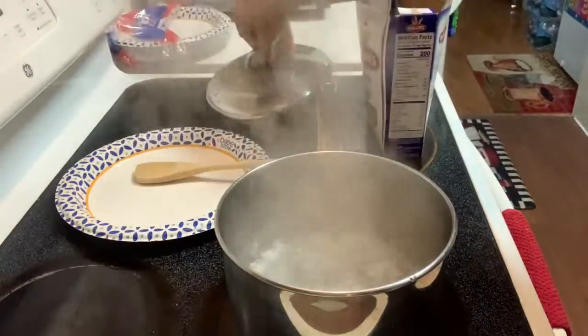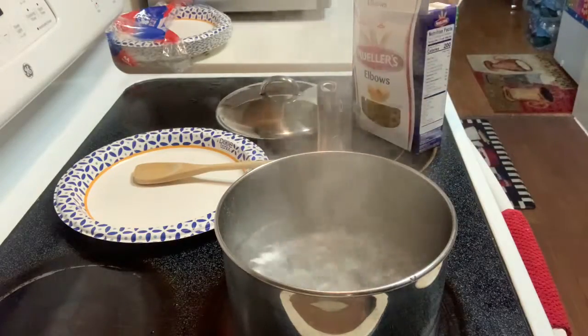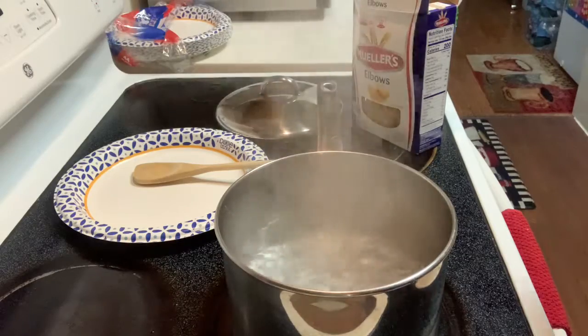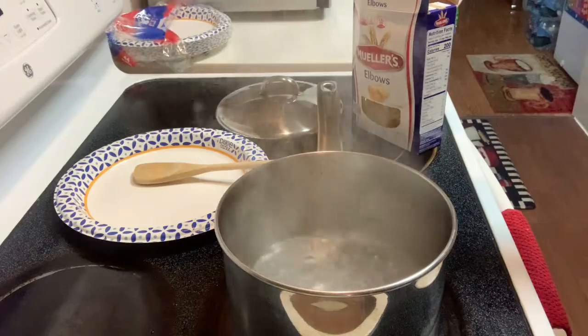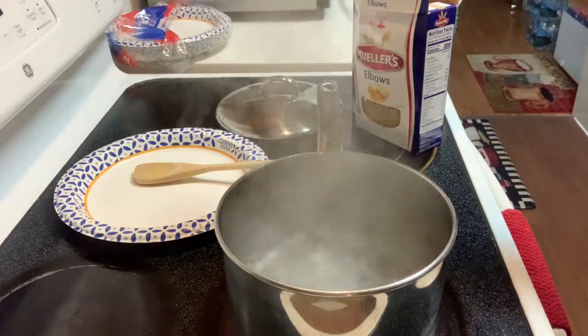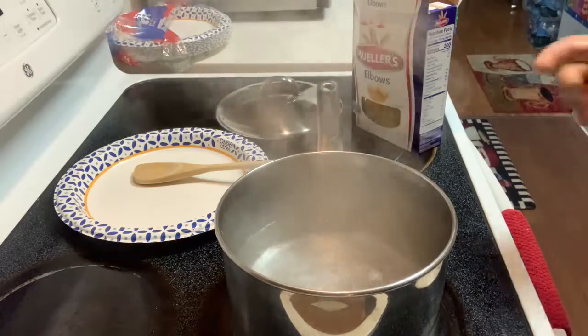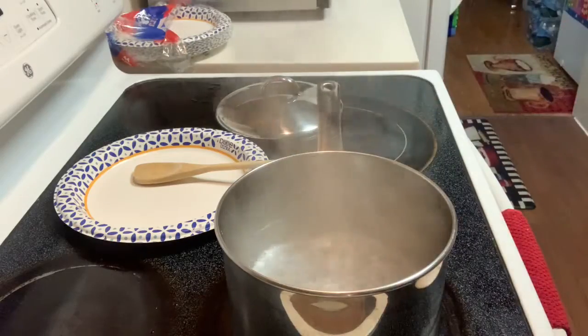The first step is that you want to have roughly an Indian pot, and as you can see my water has already started to boil. You want to salt this a little bit — not too much — because remember you're going to be adding all of those cheeses and some other spices, so you don't want it to be too salty, just for taste.